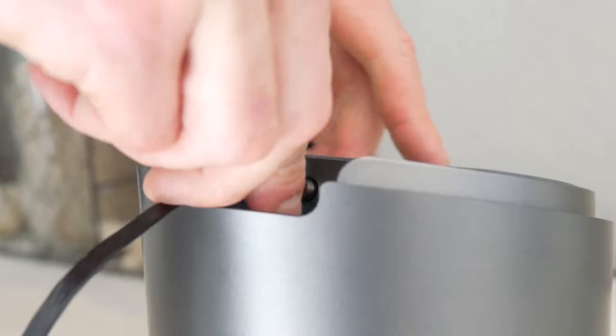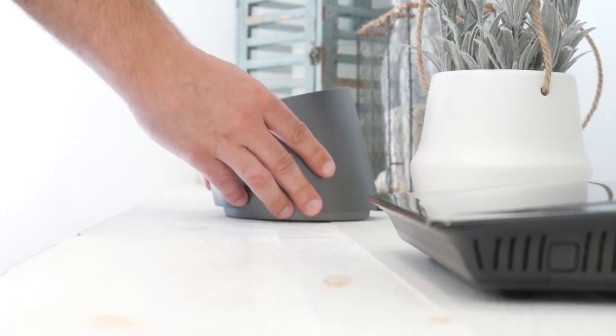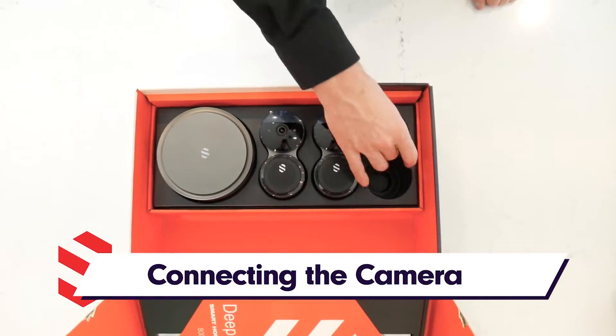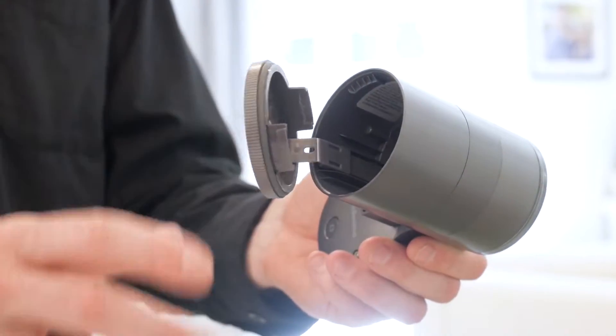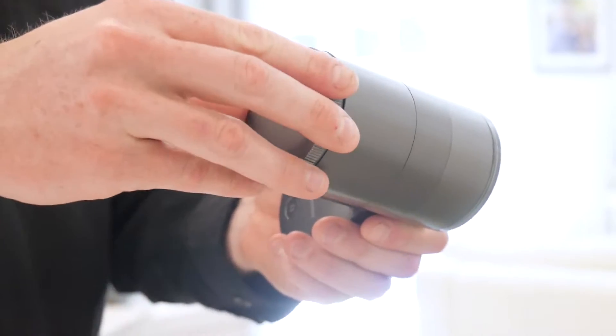Then we'll plug in and connect the power supply to the hub. Now we'll remove a camera and the battery underneath it. We'll insert that battery into the camera and secure the rear door.